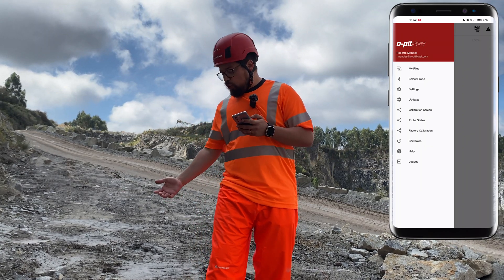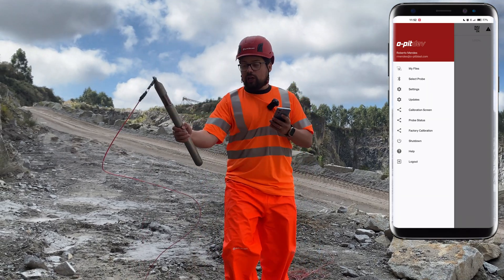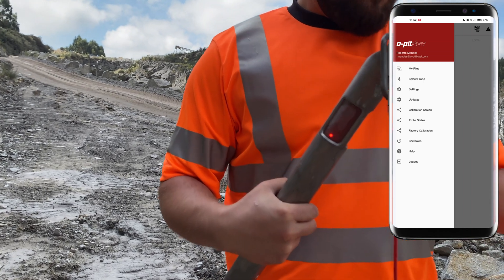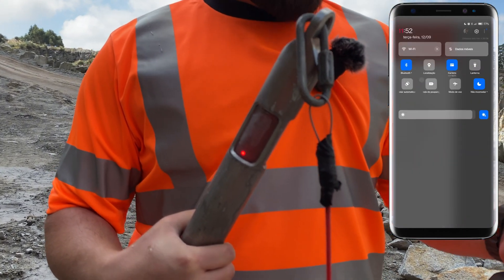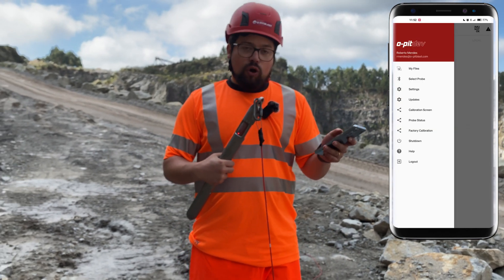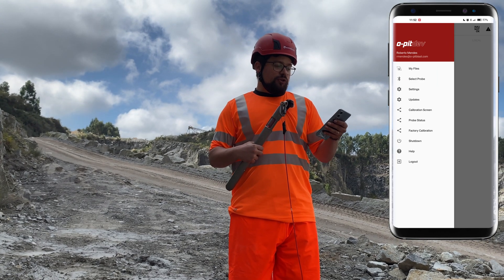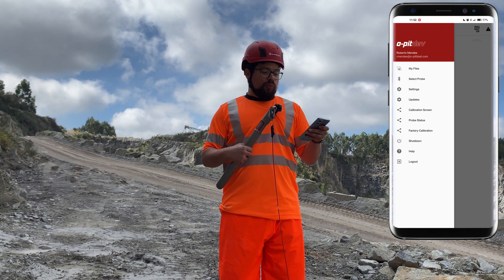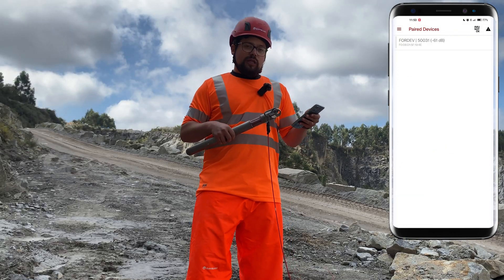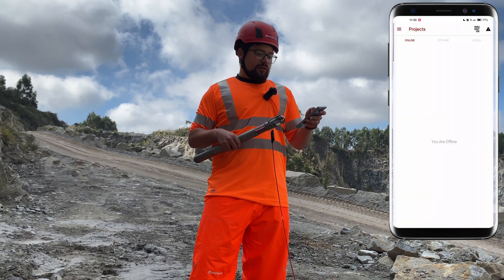In order to connect to the probe, first you need to shake it and the LED will turn red. Then you need to enable Bluetooth and localization — the GPS. Then open up the Opitev app and in the hamburger menu select the probe. Simply open it up, wait a little bit until it appears, press it, and now you are connected.